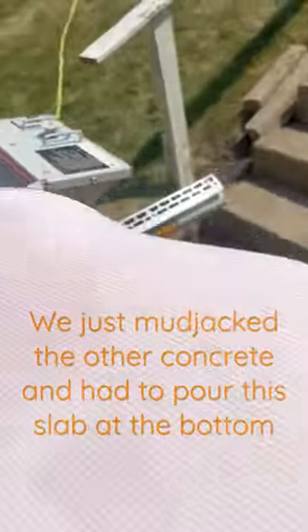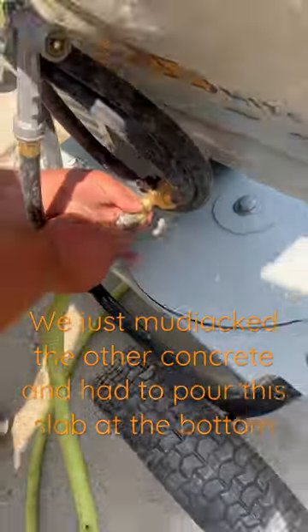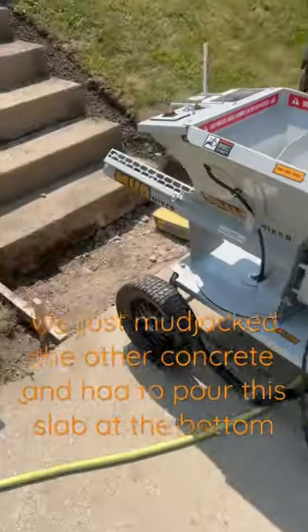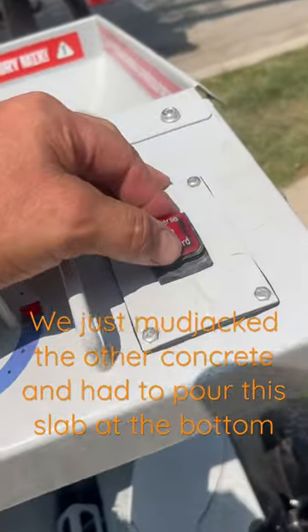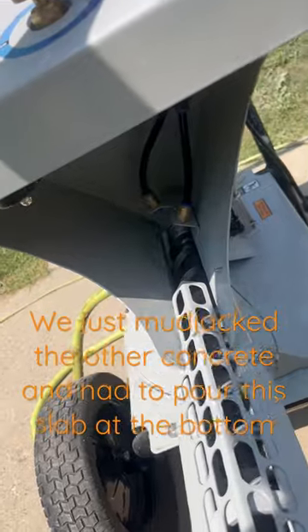Using a mud mixer for the third time today. You just hook up the water, then hook up the electric, and you start mixing. I was wondering why the water valve is electric — I just figured it out. When you turn the button on, it automatically turns the water on too.